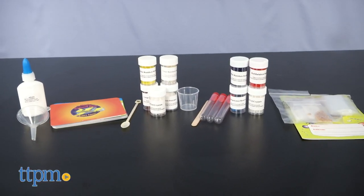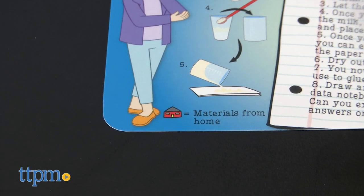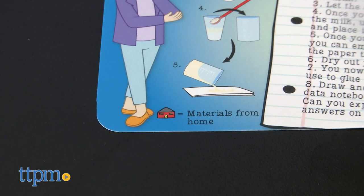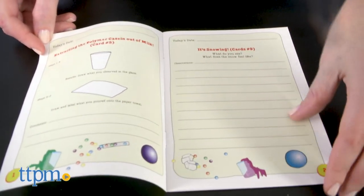While the majority of tools are included in the kit, there are a few items you'll need from home, and those will be denoted by a house symbol on each card. There's also a data notebook so that kids can record their observations about some of the experiments.